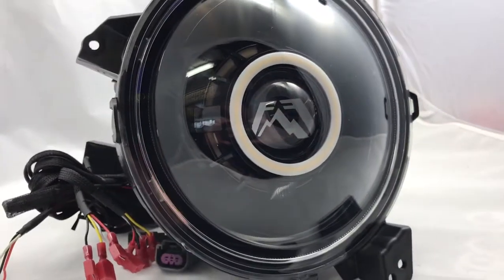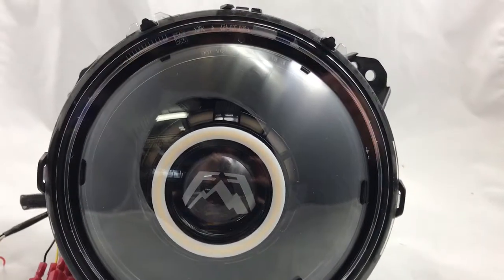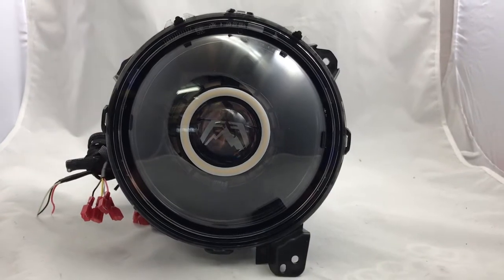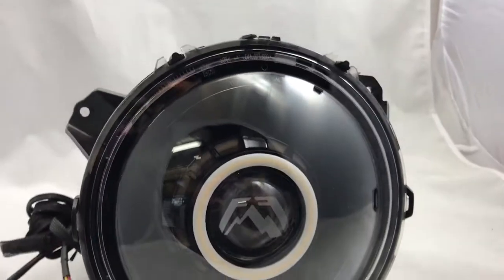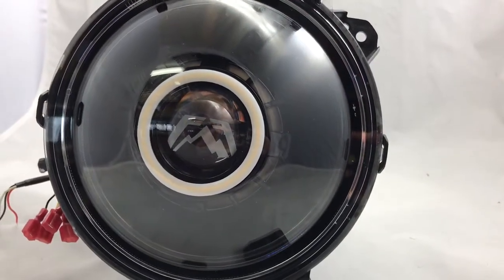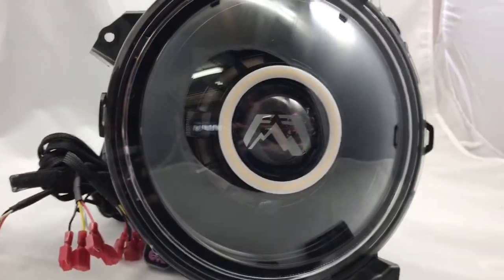Hey everyone, it's Tom from HIDprojectors.com and we are showing for the very first time our brand new revision 2.0 headlight for the new Jeep JL Wrangler. This is for the 2018 and newer Jeep JL with the stock halogen headlights — this is not for the LED version yet. These are for guys running these four headlights or wanting to do something very unique with their stock headlights.